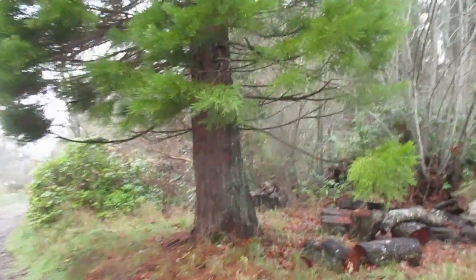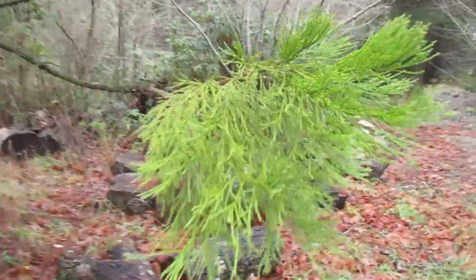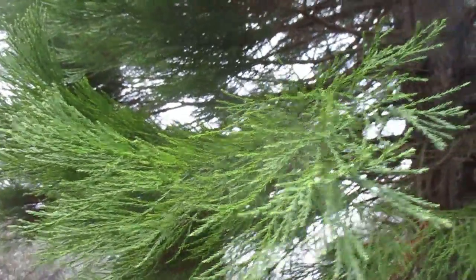Beautiful tree, completely different than a fir or a cedar. That's a close-up look at the branches on it. Pretty nice tree, aren't they?